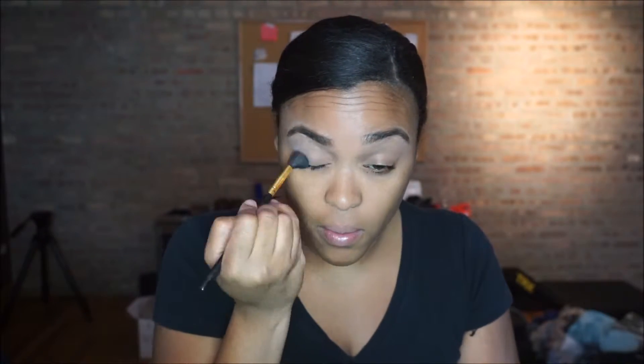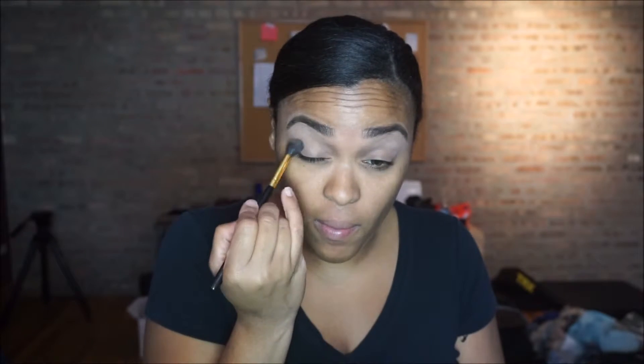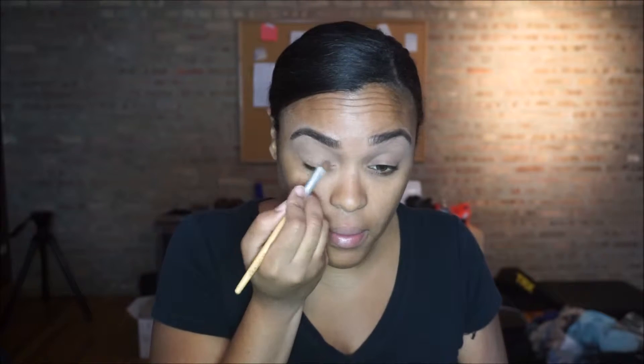As always, I start off by priming my lids. I'm using Urban Decay's Primer Potion. And then I started off with a very light transition color, and because it was so light, I ended up going over it with a warmer, flush tone color. Now I'm taking my pressed powder and using that all over my lid as a base color.